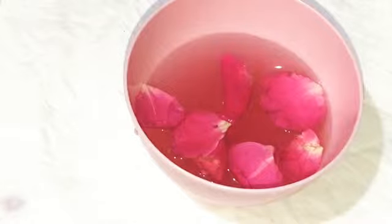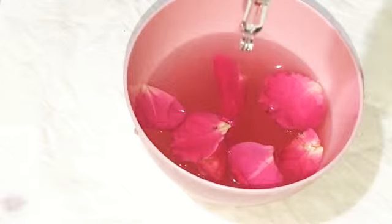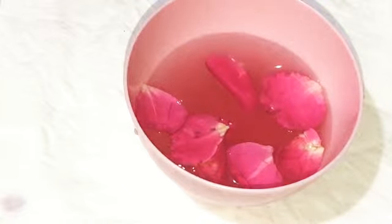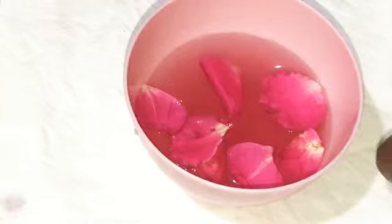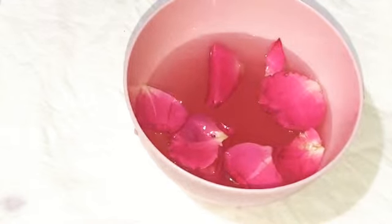You can add 2 to 3 drops, or as per the content you prefer. I will add 1 to 2 drops and mix it well.